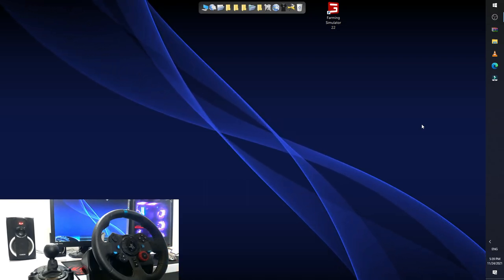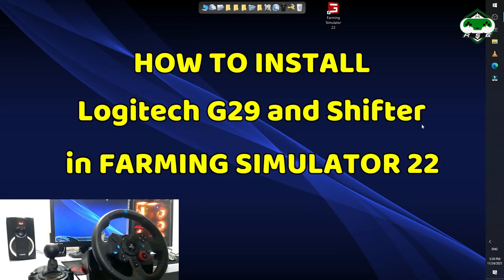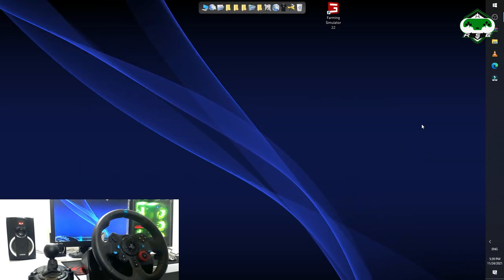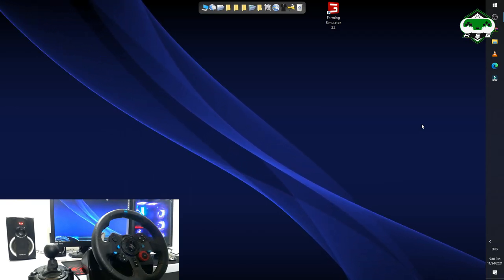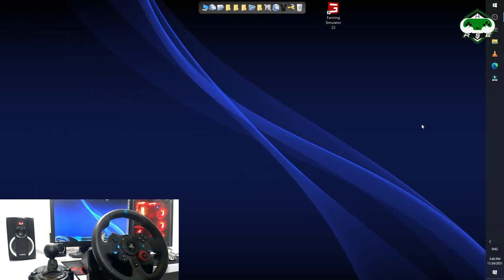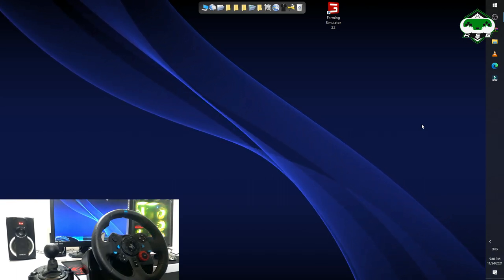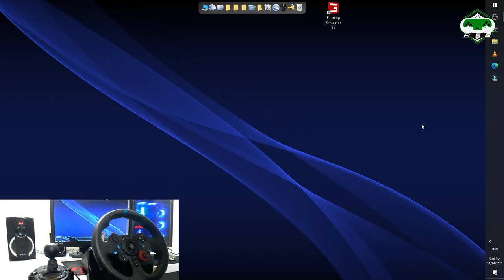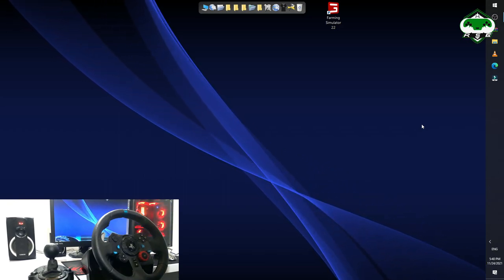Welcome to another video of Realstream Gaming. In this video, as the title says, we are here to see how to install Logitech G29, or any other wheel, in Farming Simulator 22. I've been asked by a lot of people in the comments how to install that. In my gameplay I showed Farming Simulator 22 on my channel playing with the Logitech G29, and someone asked me how to do that because they were unable to play that.